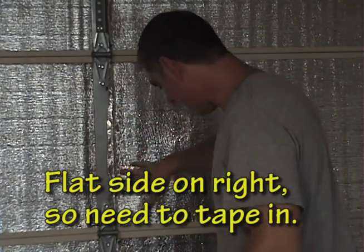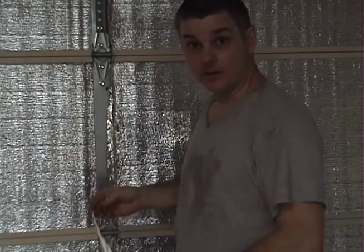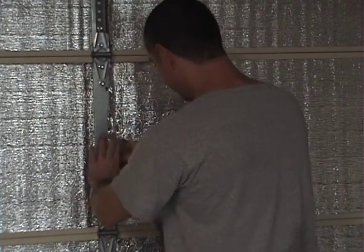This side here is flat on one side and it's very empty like it is on this side. I'm just going to put a little bit of this aluminum tape on here, just to kind of finish it out and make it look good.